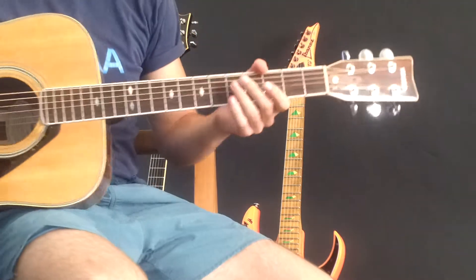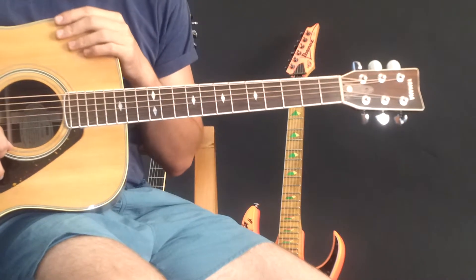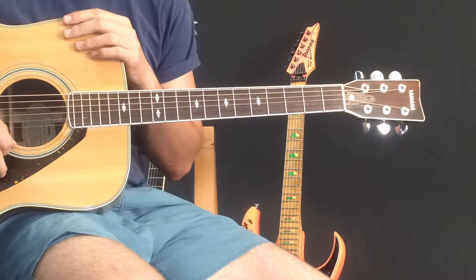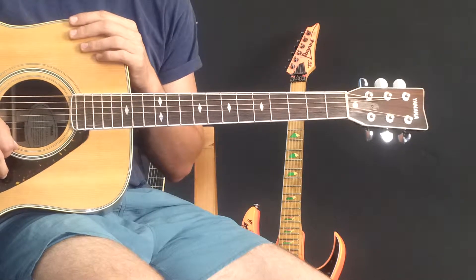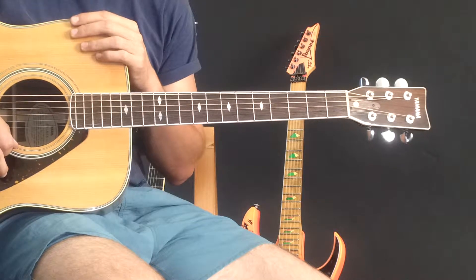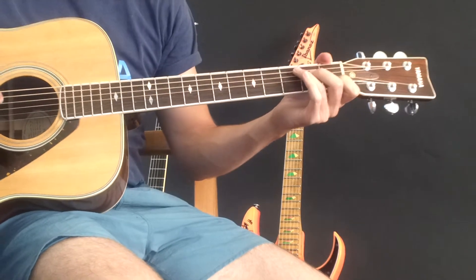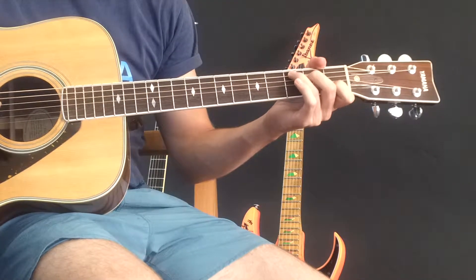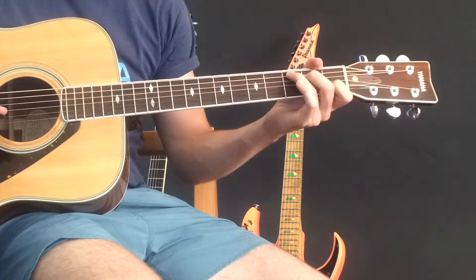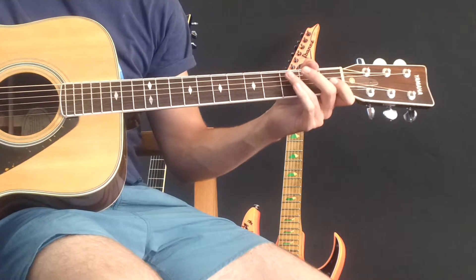My method of playing various songs and getting my singing and guitar playing abilities in sync is to learn acoustic songs. This is actually the basic way to start getting better and better at playing acoustic guitar and vocals at the same time.